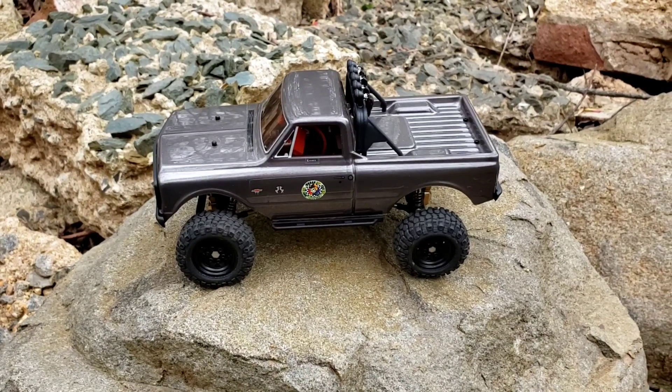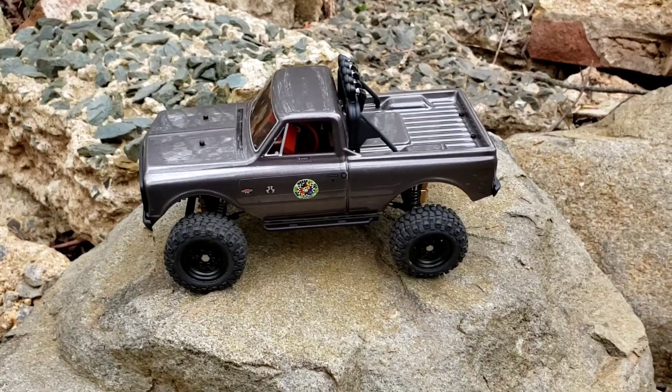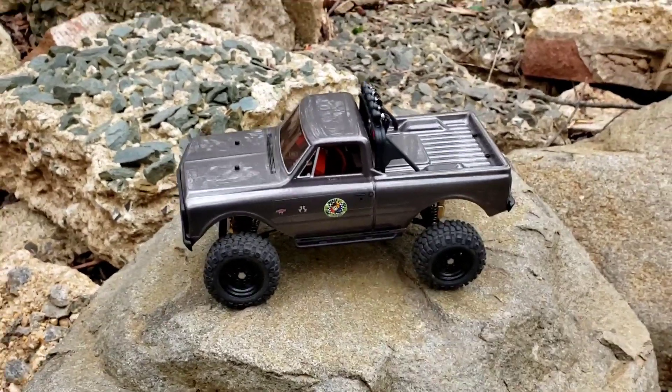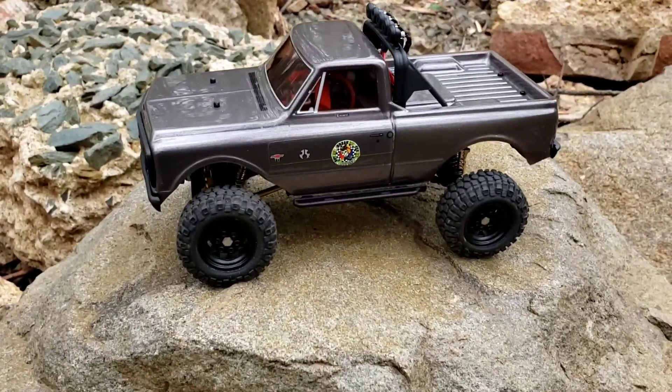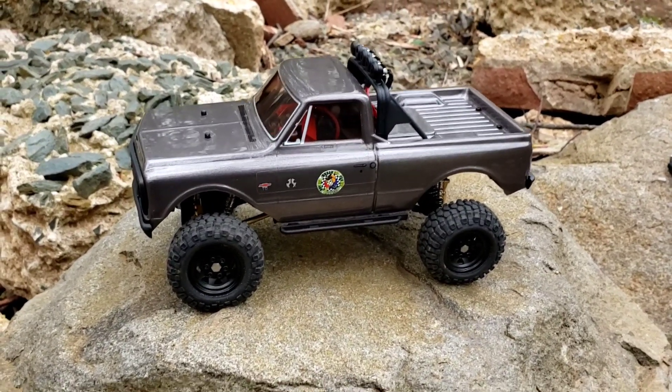Hey everybody, it's Ben with Buy It Break It Fix It. Welcome to the channel, or welcome back to the channel. This will be another video on the Axial SCX24 C10, K10 — whatever you want to call it. Let's just say it's a C10 converted.